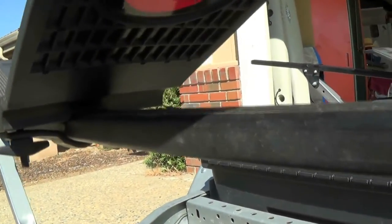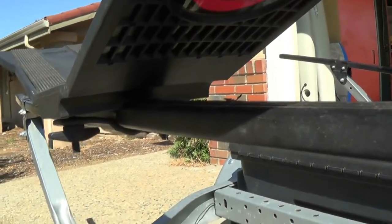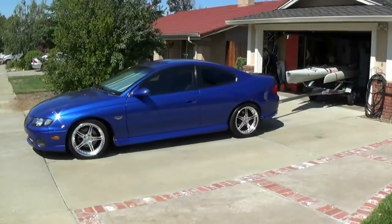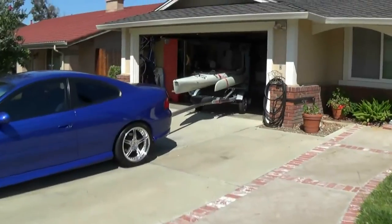You can slide it off whatever way you want to go with it. That's my final input on that — good luck, and this is basically what it looks like right here.